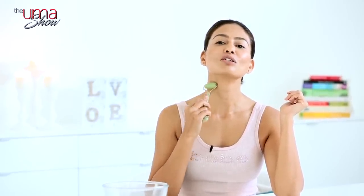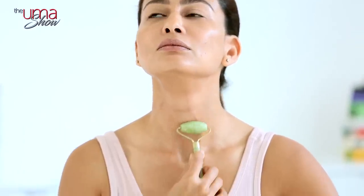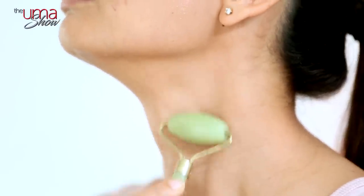I actually start from my neck, so wear something with a low neckline so you have enough space. Always remember, anything that's happening in your face is also happening in your neck — the neck is very much a part of your entire face. So anything you do for skincare, you have to include your neck. I start with slow up-and-down motions here. It really feels so good. It also drains your lymphatic system. I usually do it 10 to 20 times — this is my first movement.